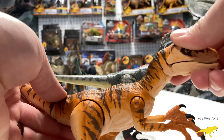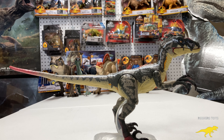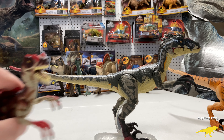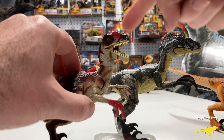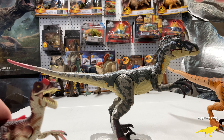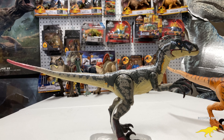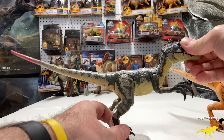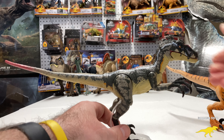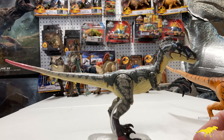I love the Lost World tiger raptor too — that's a 10 out of 10 as well because they've got the paint detail down and the articulation. But from what we started with 20 years ago to where we are now, just look at it. What do you guys think? Do you like this Jurassic Park 3 Velociraptor — was it your favorite raptor ever released? I'd love to know your thoughts in the comments.